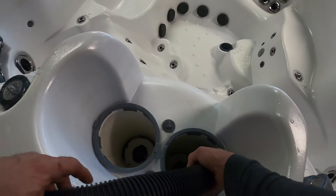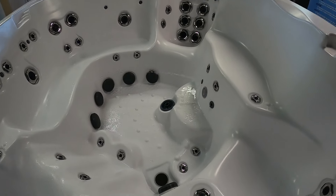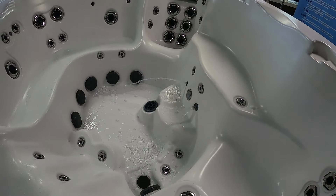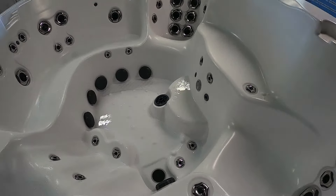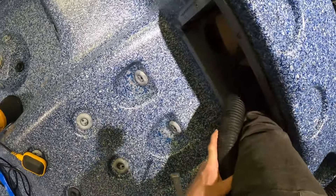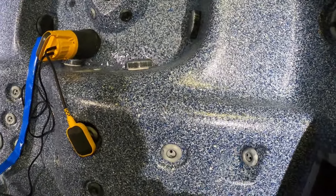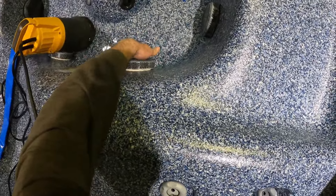Then we'll come over to the other filter housing if you have one. That one's going to the surf pump — anytime you have those small orifices in the footwell, it's usually for a circ pump that runs a heater or an ozone. If you blow down your filter housing lines and get water shooting out of the drain directly below it, or if you're not getting any water out of any of the jets, no biggie — we'll find a different way to blow out those lines.